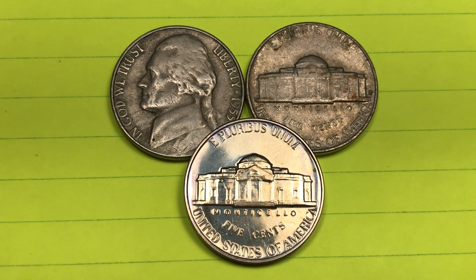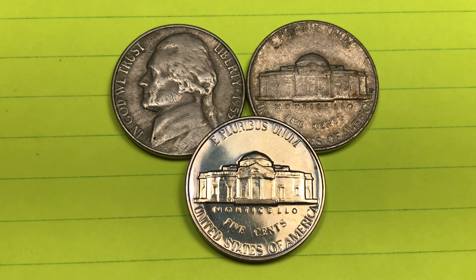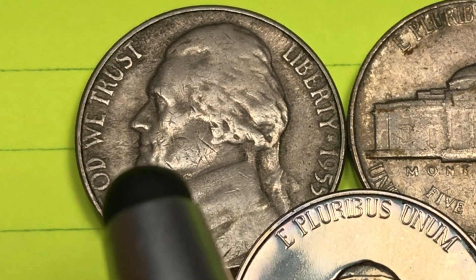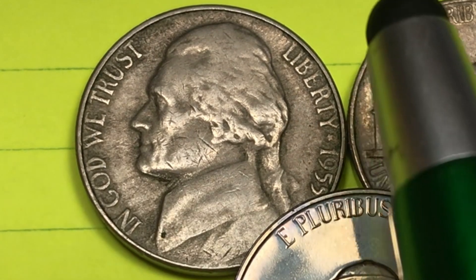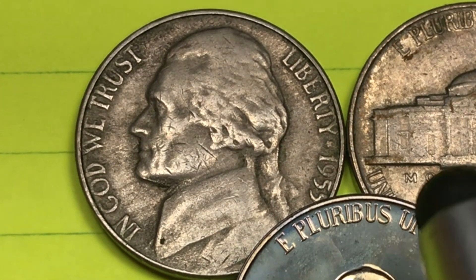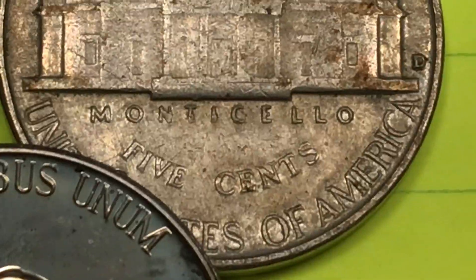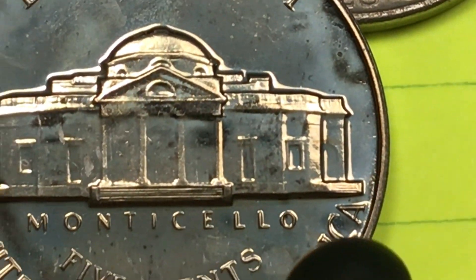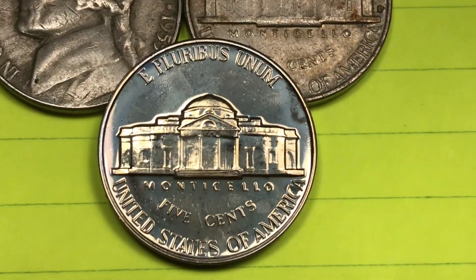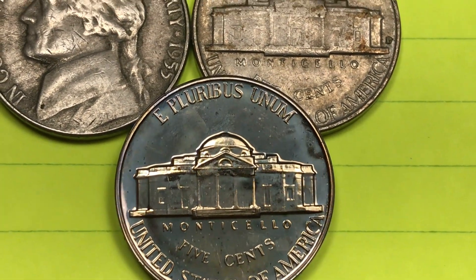Hey coin collectors, welcome to DC Coin World international coin channel. Today it's the 1955 Jefferson five cents coin from the United States. You see Jefferson here facing to the left, 'In God We Trust' in front of him, Liberty behind him, the star there. In 1955 this is the Philadelphia coin, this is the Denver coin over here on the right with the mint mark on the back, and this is the proof coin — the shiny coin made at Philadelphia for the proof sets — and that also will have no mint mark on the back.